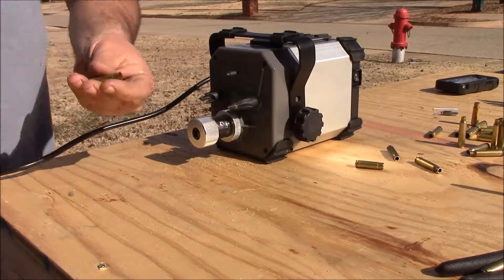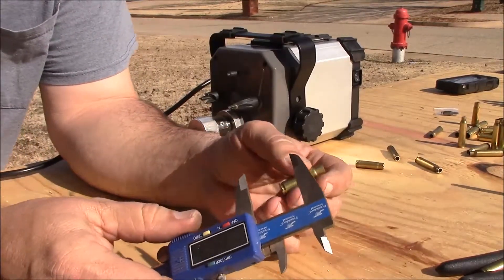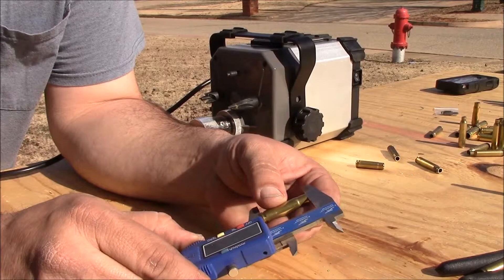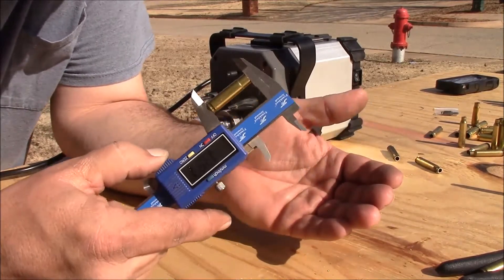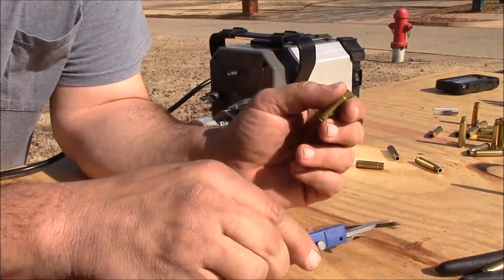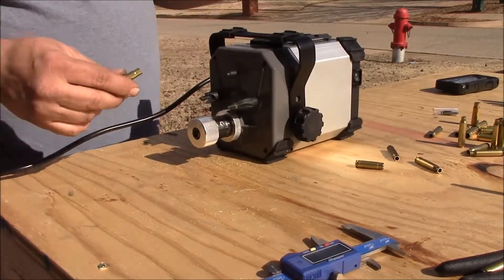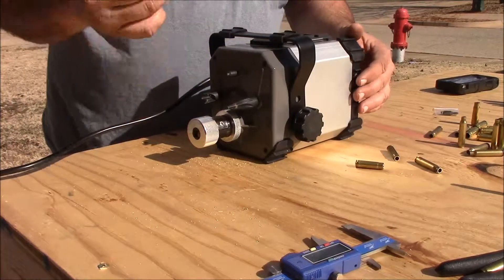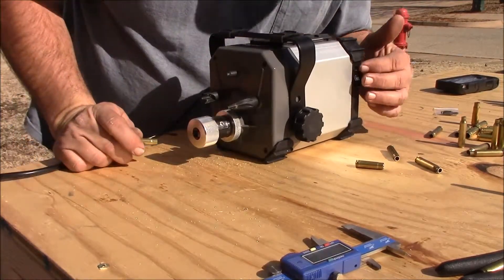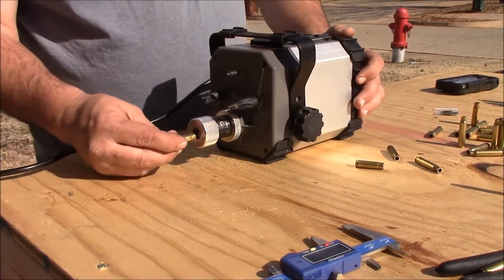My suggestion is of course get as close as you can. On this particular piece of brass we are at 1381 and I want it down to 1350, somewhere down in there. So what you'll do is turn on your brass trimmer. This will take a while because of how much we're trimming off, so it'll be a lot easier if you're a lot closer than I am on this.